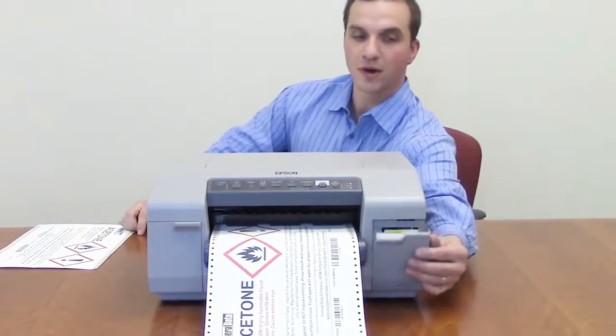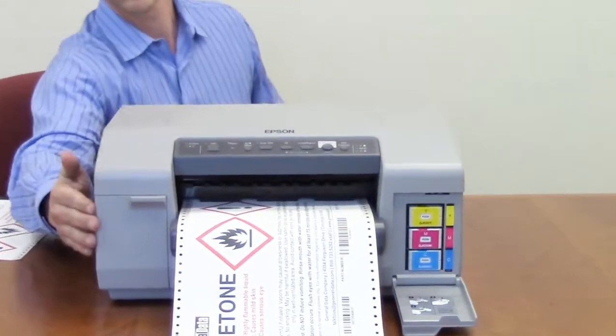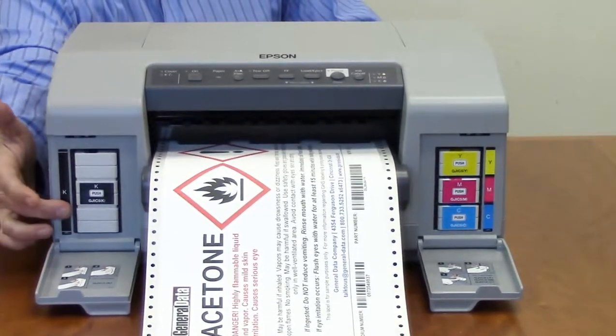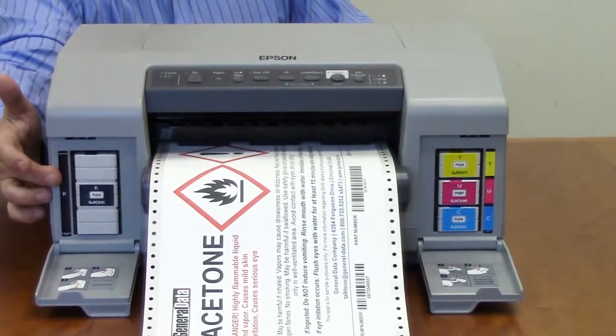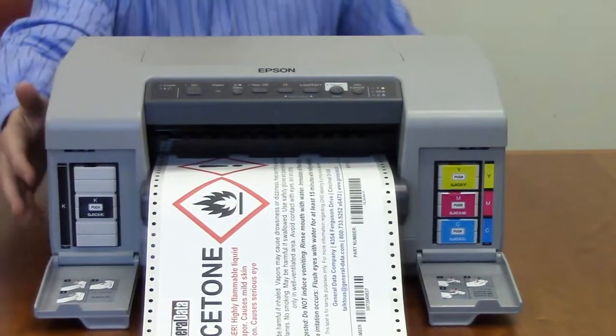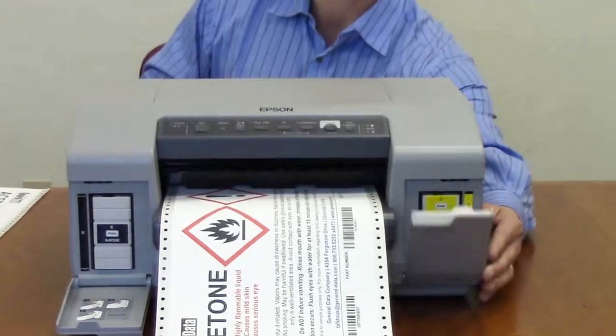The Epson 831 is a full 4-color label printer. It has a 3 times usage black ink, so a majority of the time you're going to be using your black ink along with red, so your magenta and your black are going to be the ones that are used most often.